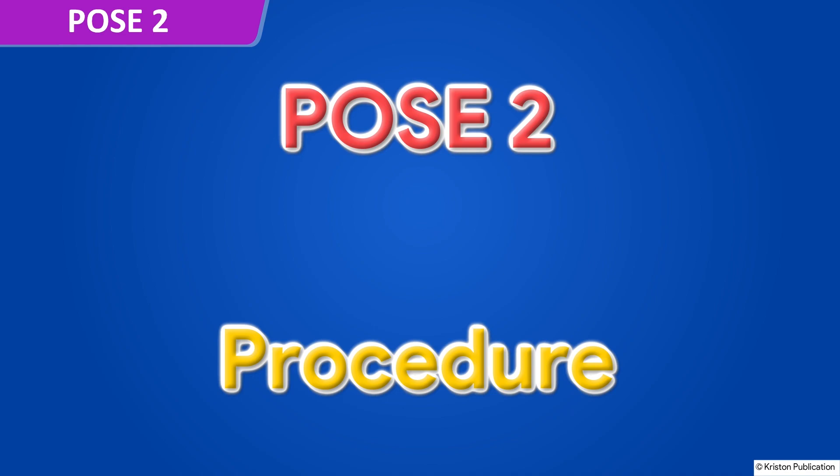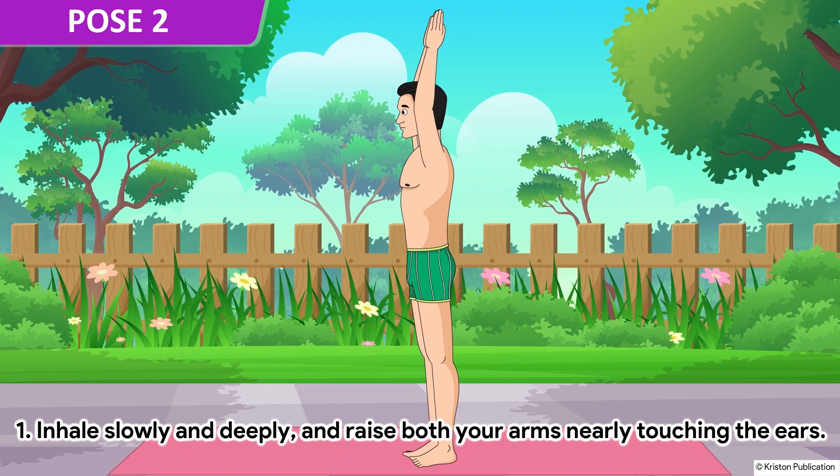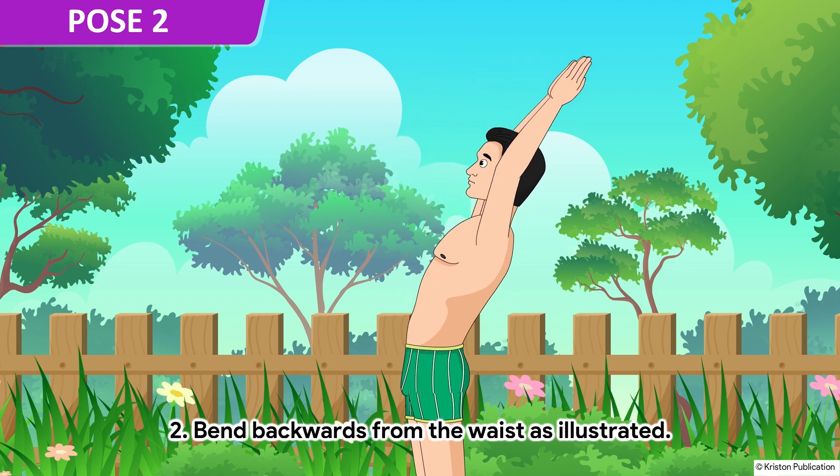Pose 2. Inhale slowly and deeply and raise both your arms nearly touching the ears. Bend backwards from the waist as illustrated.